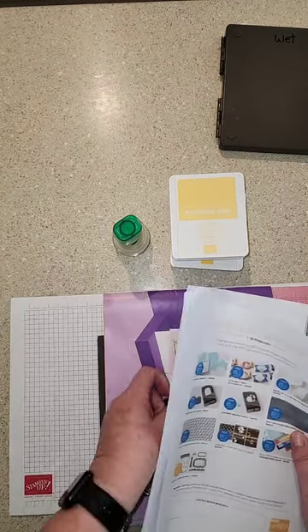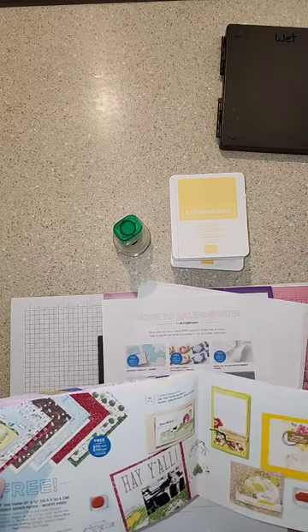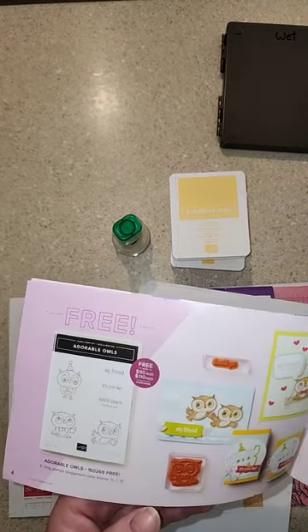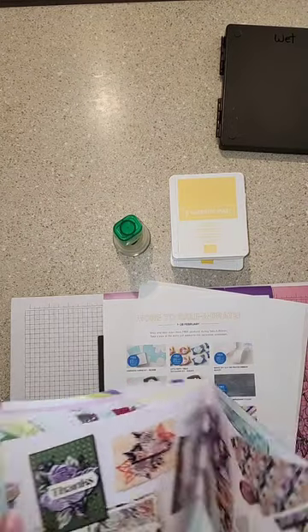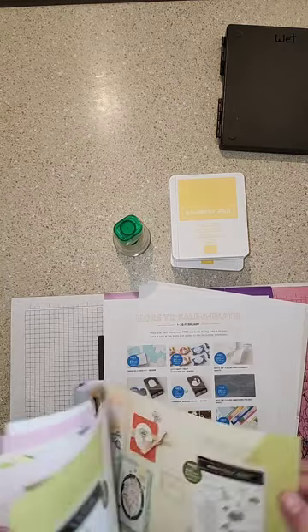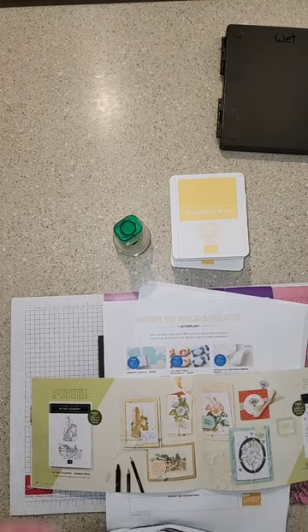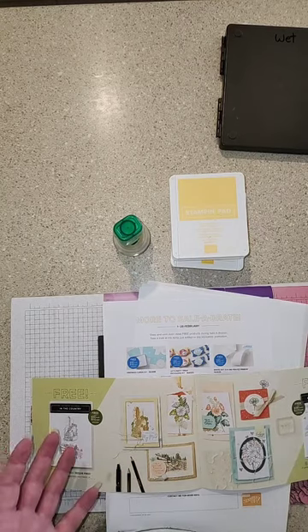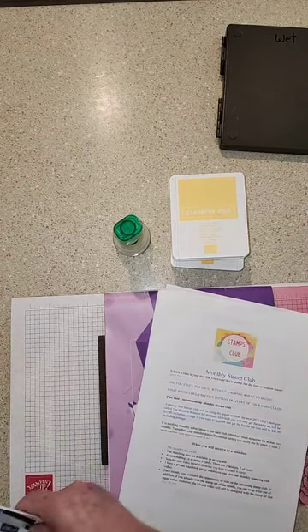Now this little book — for every $90 you spend with me, you get to pick a free item out of the $90 category. There are some stamps and a little else. I did go live last week with that if you want to look at that live. Then there's a level two: for every $90 you get a pick from the $90 level, but if you spend $180 you can pick one item from the $180 level, or pick two $90 items — totally up to you.